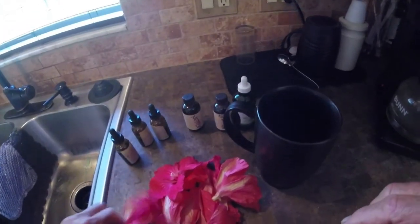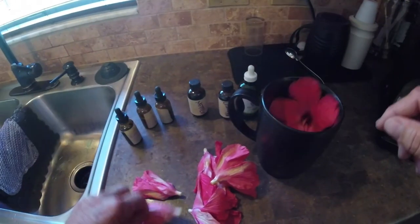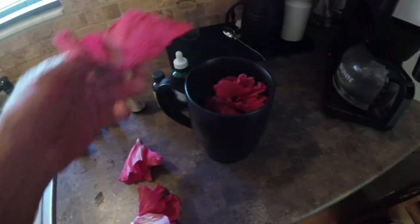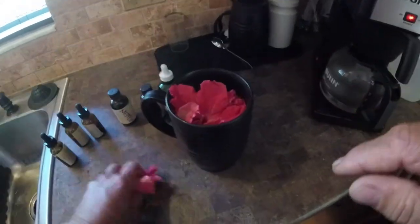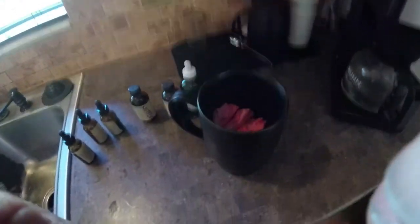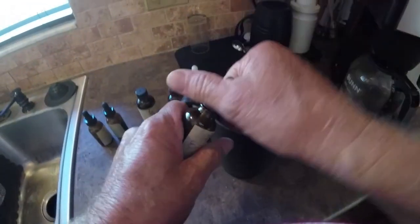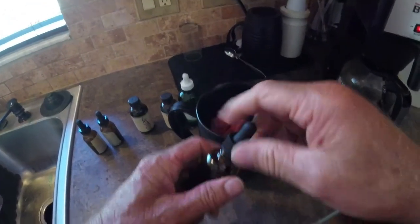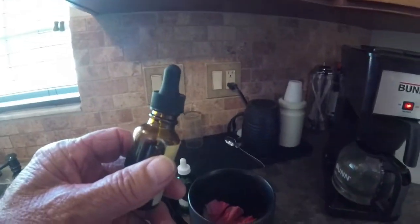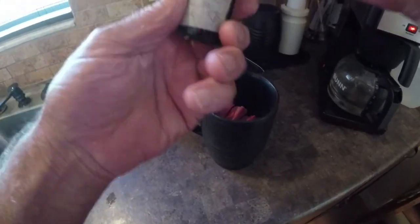Now let's see what I got here. Hibiscus — 1, 2, 3, 4, 5, 6, 7, 8, 9 of them. And let's see what we got here — motherwort. I work with about 20 of these tinctures. I've been doing this quite a few years now, I think about 6 or 7 years I've been playing with this stuff.